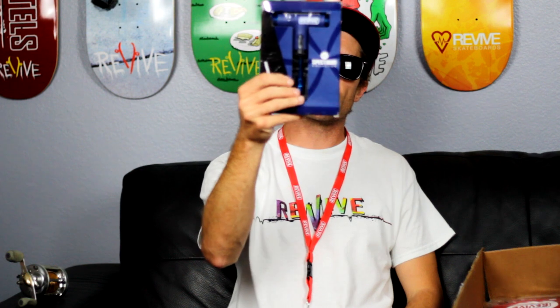I'm gonna be that guy and wear sunglasses indoors for the rest of the video. We got the revive 8-bit blue tool — that's pretty awesome. The collab with Silver Trucks, I like it.